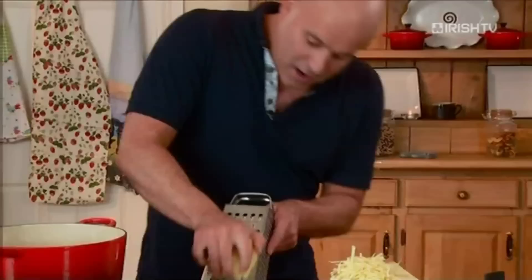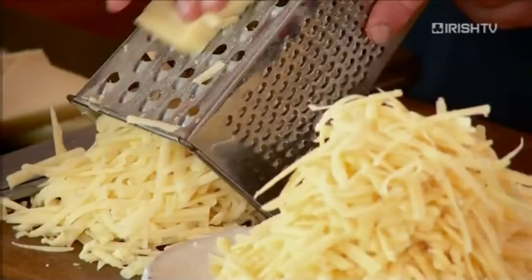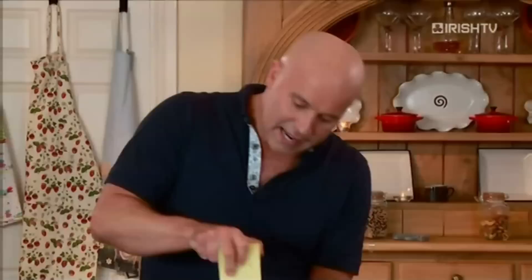Whatever's left — and trust me there won't be much — scrape that out of the pot, put it on a slice of bread with a fried egg on top. Trust me, you've got the perfect breakfast. So we grate our cheese and then our Appenzeller, which just gives us a little bit of a kick. You can get this in any farmers market throughout the country — they all stock these cheeses.